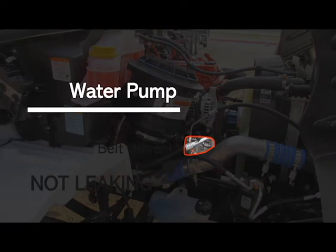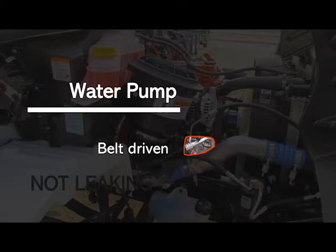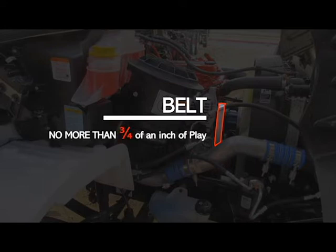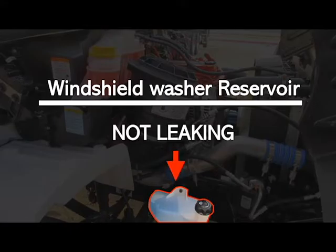Your water pump — not broke, loose or missing, securely mounted and in good working condition, not leaking, and it is belt driven. Your belt — check the condition, make sure that it has no abrasions, no bubbles, no cuts, it is securely mounted and in good working condition, and no more than three quarters of an inch of play. Your windshield washer reservoir — make sure that's not broke, loose or missing, securely mounted and in good working condition, and not leaking.